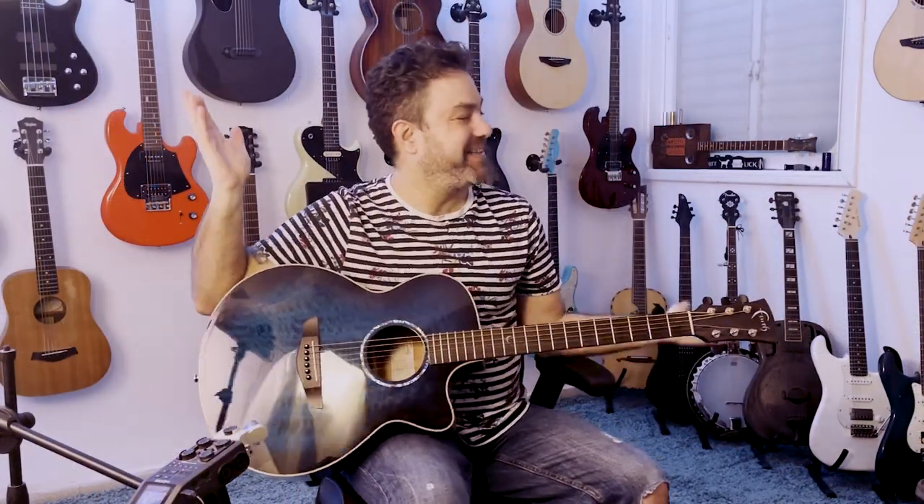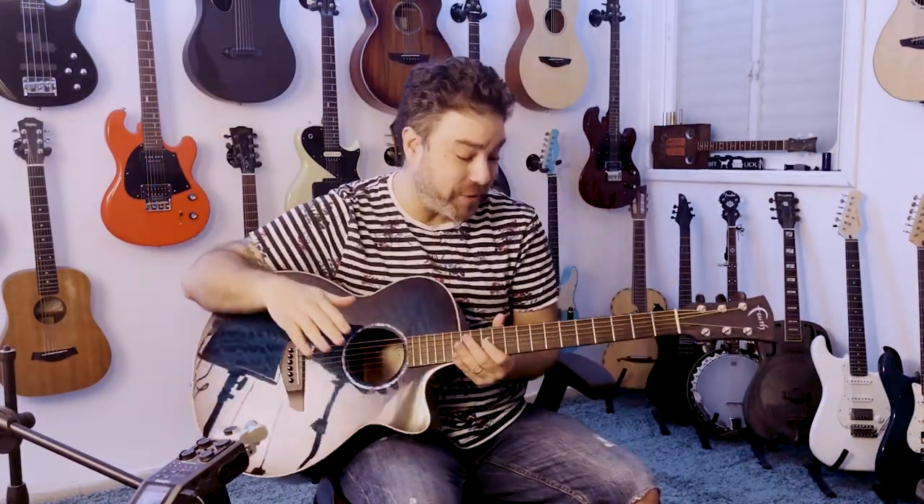Hey there, Lickin' Riffers. Welcome back to the Lickin' Room. We're gonna learn Poison.